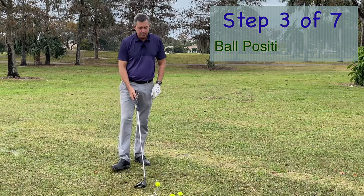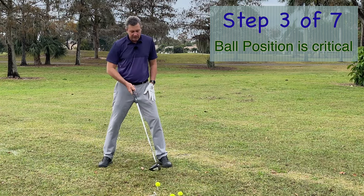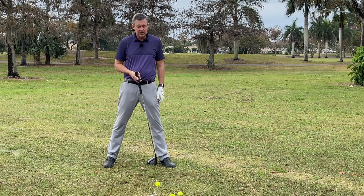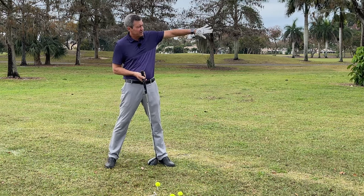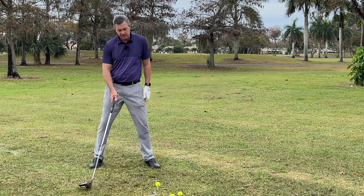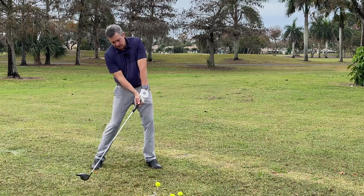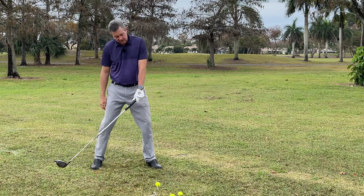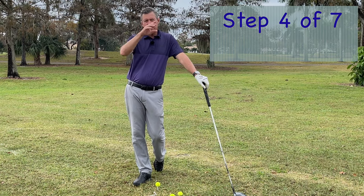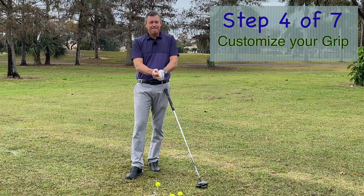Ball position is our third point because a lot of people have questions about it. If you've been hitting it too low, tee it a little lower and move the ball back just inside the leading heel — and in that case, align yourself slightly left of target, say 10 to 15 yards. If you want a higher drive, move it forward and tee it a little higher, making sure you stay back with the upper body. It's also important to be free to customize your grip so that the orientation of your hands fits what you need at impact.